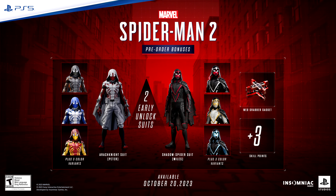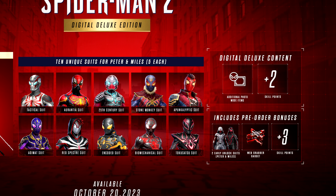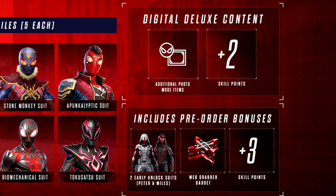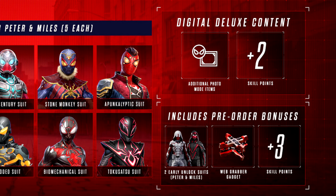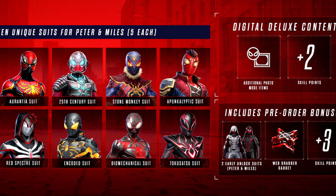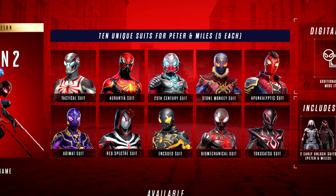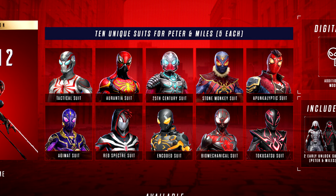It also includes digital deluxe edition content: ten unique suits — five each for Peter and Miles — plus additional photo mode items and two skill points. Peter Parker's digital deluxe suits are the Urantia suit, the Apunk Elliptic suit, the Tactical suit, the Stone Monkey suit, and the 25th Century suit.